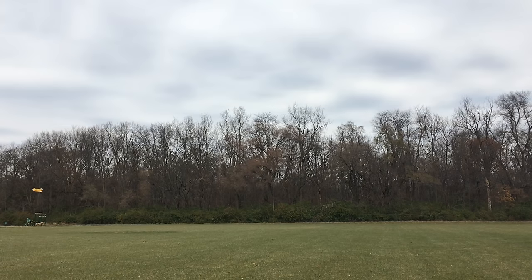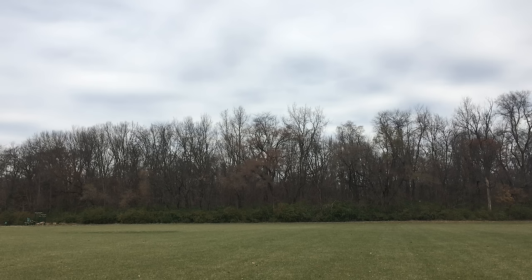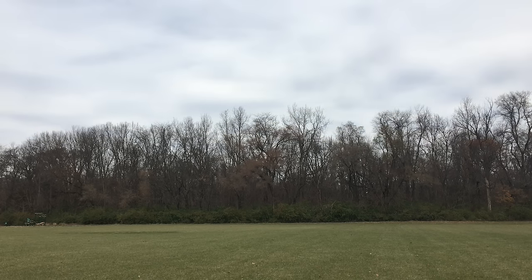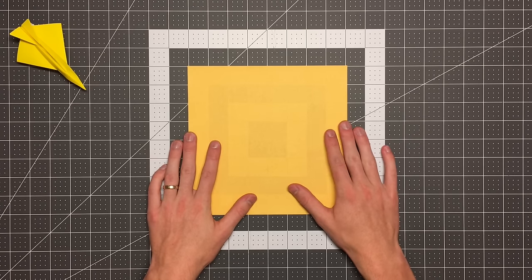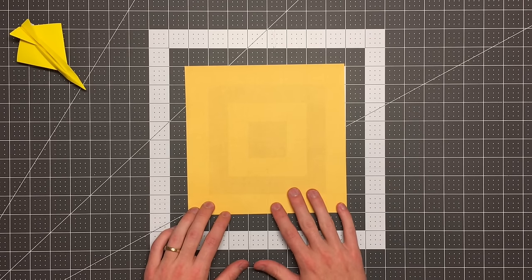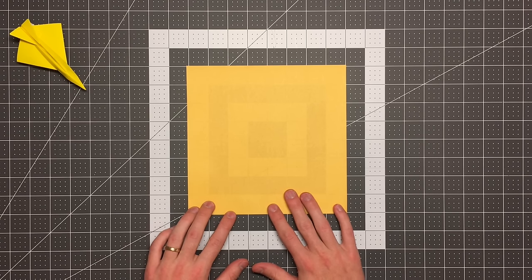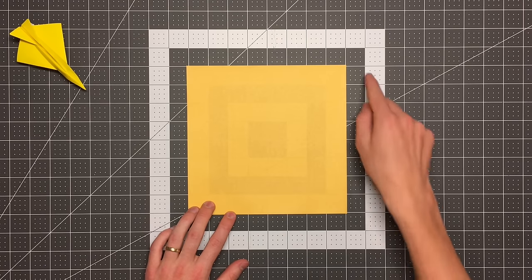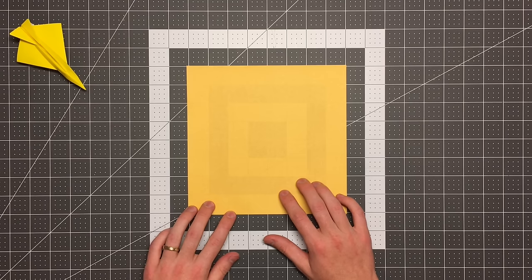Let's get started. All you will need in order to fold the Diamondback Alpha is a square sheet of paper. I'm using Kami here, which is a very thin paper. I wouldn't recommend using anything thicker than 20 pounds — Kami is even thinner than that. I'm using an 8-inch square. I wouldn't recommend going too small because some folds get pretty complex and some layers get pretty tight. Going bigger might even help you out if you find 8-inch is tough.